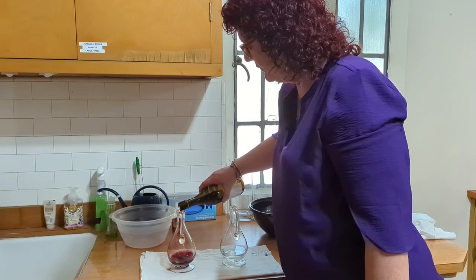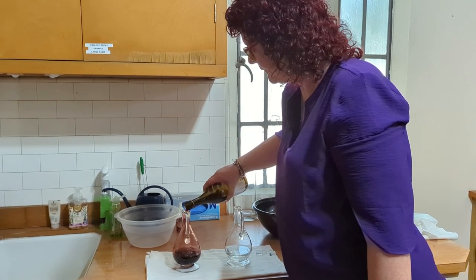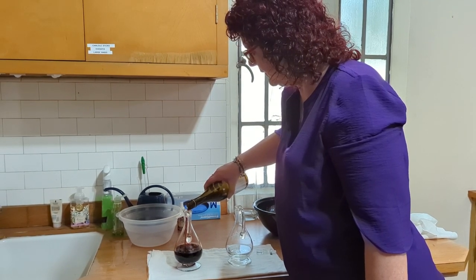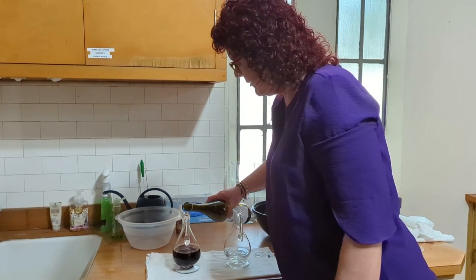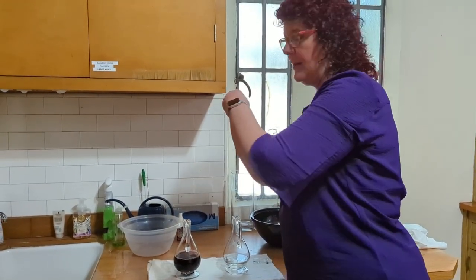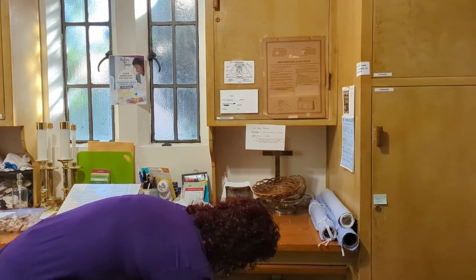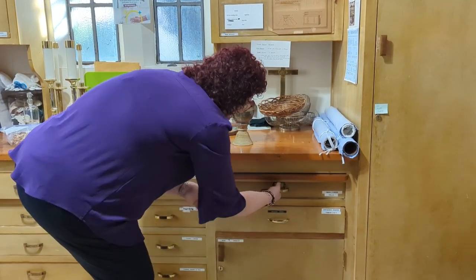I spilled a little! Very slowly I'm going to pour the wine in. We go about three quarters of the way. Then I'm going to cap it back up and put it back in its cabinet and lock that back up again and put the key away.